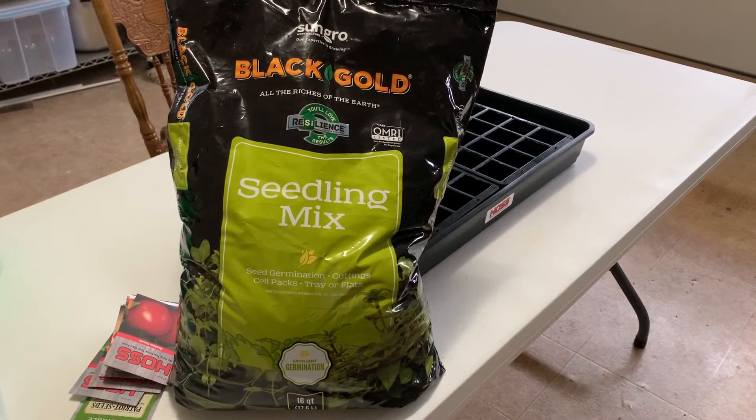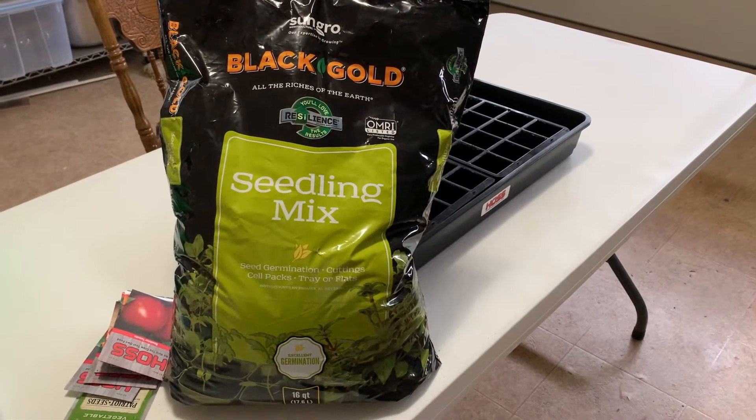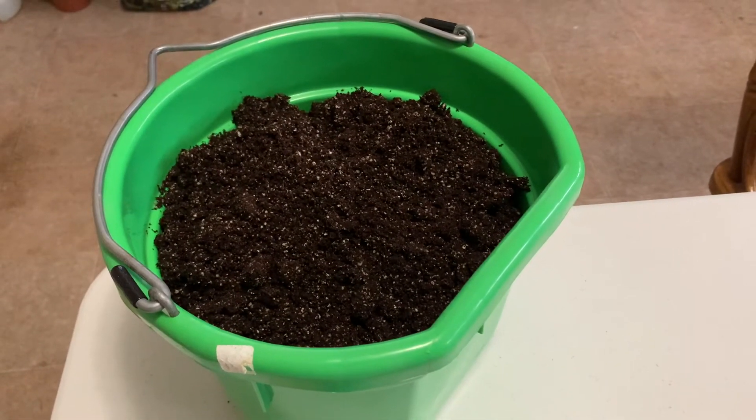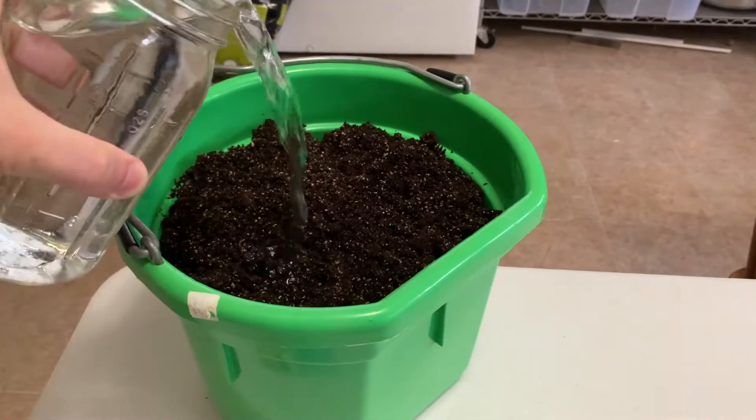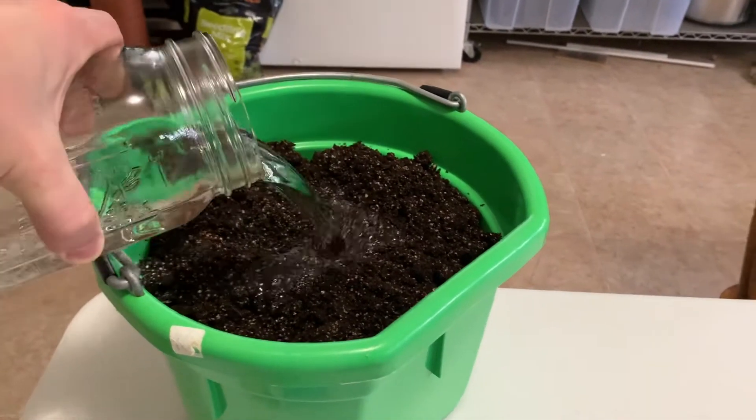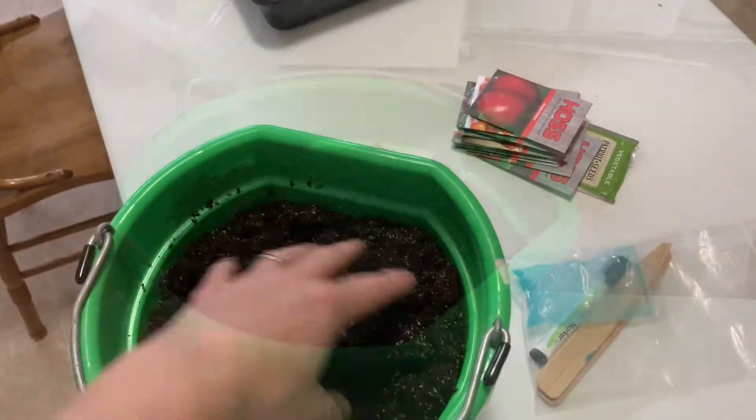Here's my seed starting mix. I'll be pouring this into a bucket and then we'll go ahead and add some water — we want to get the soil nice and moist. After that, we're going to hand mix it.